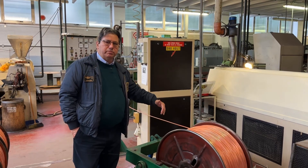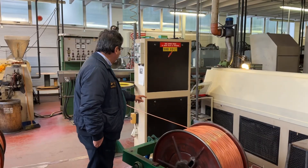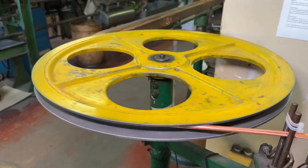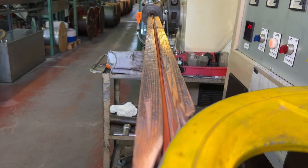The braided wire — the braided coaxial cable — is being unrolled and brought to the extrusion head, where it will be possible to make the jacket.